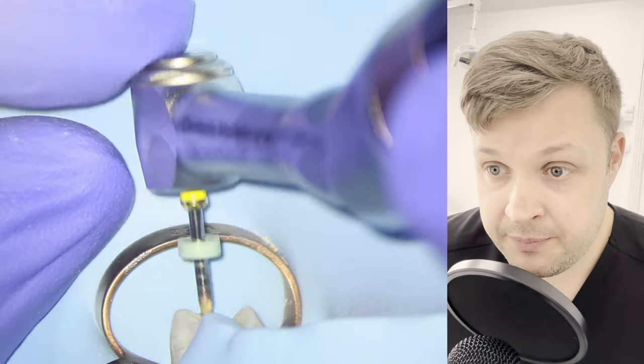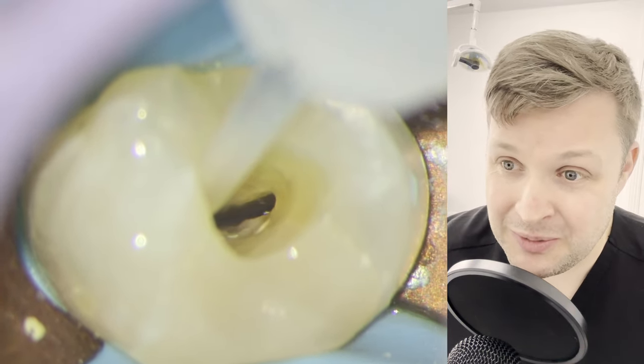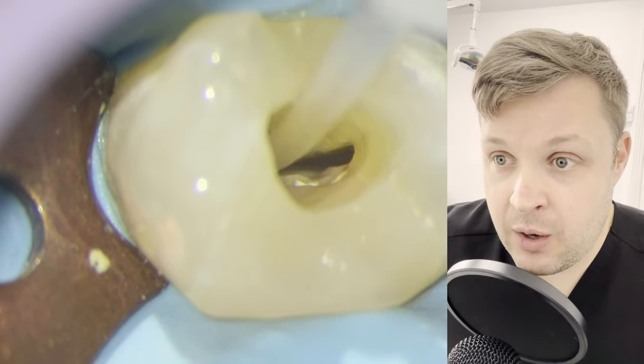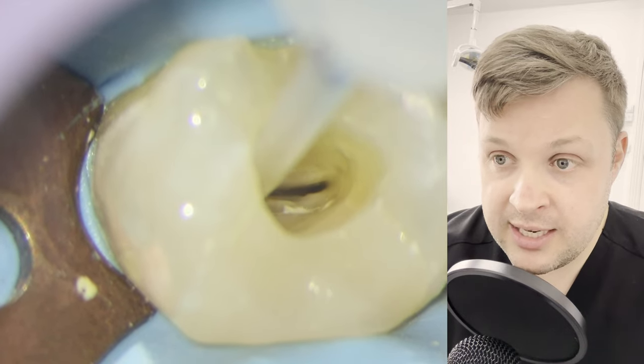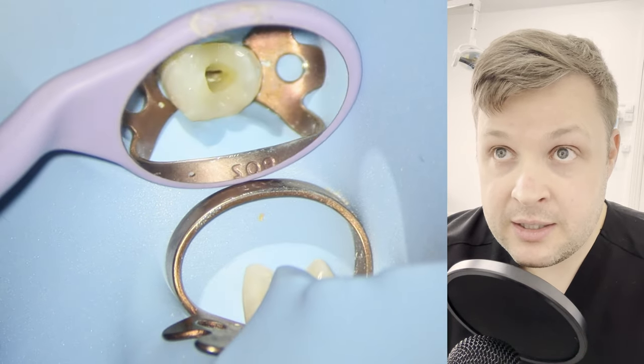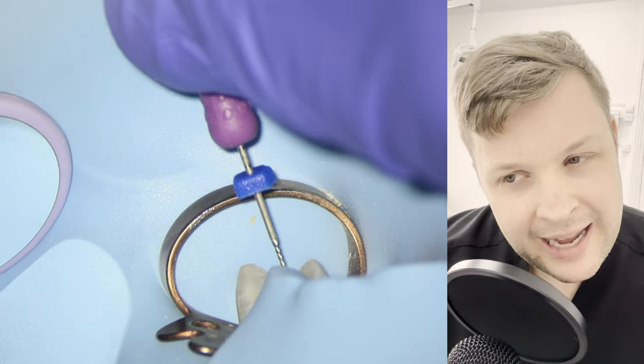What I'm checking now is whether the canals are connected, so I'm just using the hypochlorite. There's a suggestion that they might be connected, but I'm not entirely sure. So once I've shaped the buccal canal, I'm also going to shape the palatal canal.